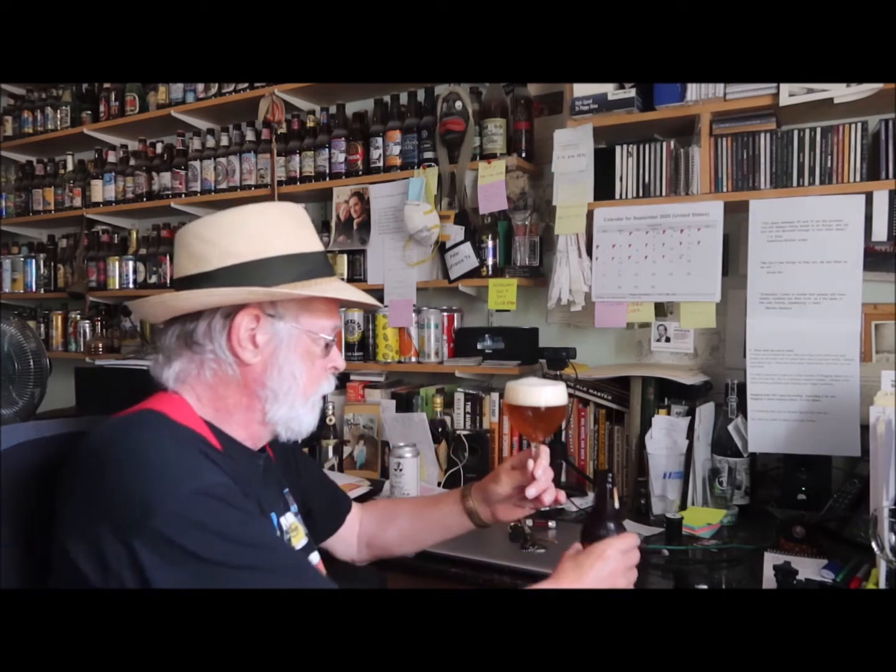It certainly does have a good head on it, and I can smell the coffee from here. It has a golden color, so it's a golden ale — that meets expectations. It has a nice head on it. First nose: wow, chocolate! You can really get a lot of chocolate just from the aroma.